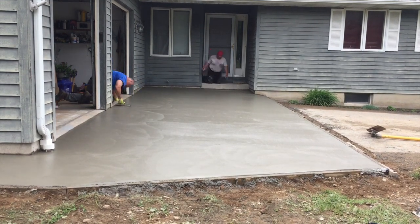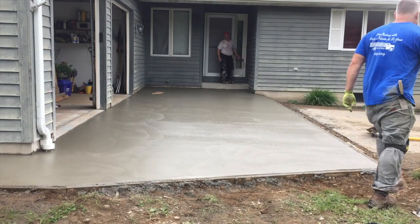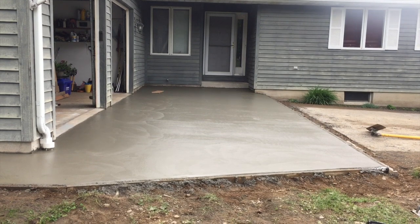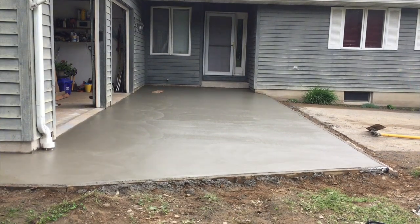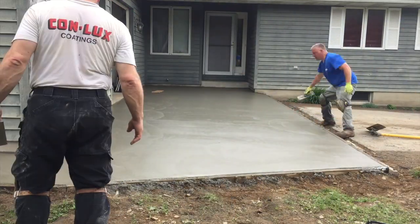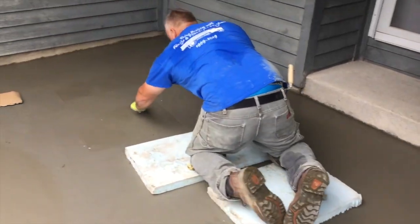My buddy came in and dug out this piece while I was on another job. He and my son put gravel in there and formed it up — they did a nice job. Now we've gone through and magged everything, magging the edges. I ended up kneeboarding the whole pad on foam kneeboards, magging the whole surface to take out the bow float lines. I also Fresno'd it — took a steel Fresno and hit the float marks and bow float lines out of it.